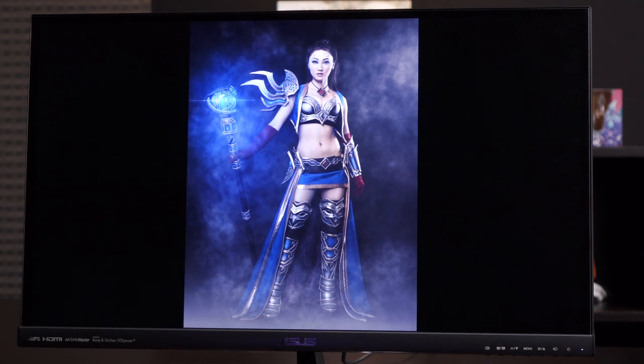One last thing: contrast ratio is another important feature to look for when buying a monitor. This one is 1000:1 — basically the ratio between how black the blacks are and how white the whites are. A 1000:1 ratio is quite respectable; 2000:1 is pretty spectacular. If you see inflated numbers like 80 million to 1 or 30 million to 1, just ignore those and ask for the native contrast ratio.